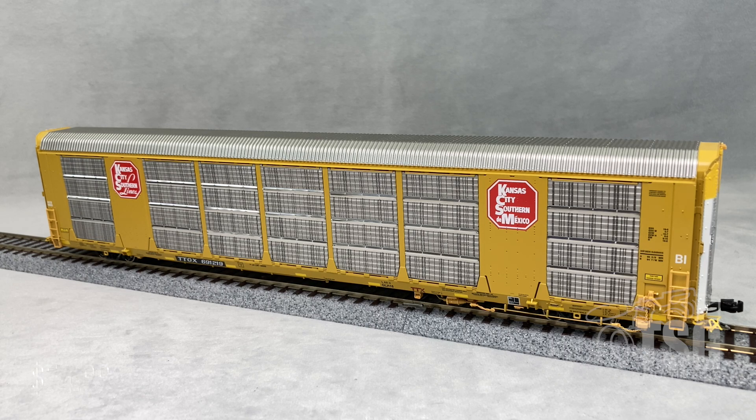The price is $74.99 each, but if you get quantities higher than five, the price breaks down to lower prices. So you may want to go over to scaletrains.com and take a look at what they're offering and find out if they have something that works for you.